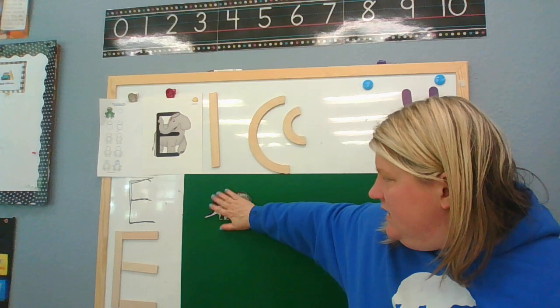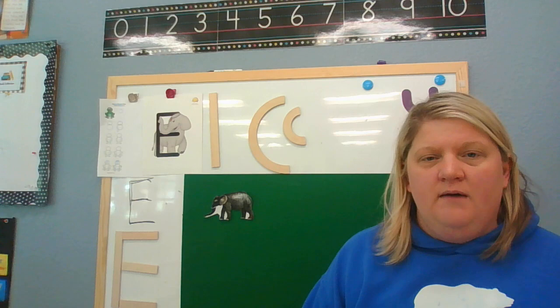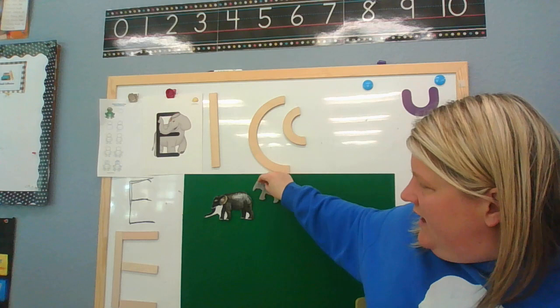One elephant went out to play upon a spider's web one day. He had such enormous fun, he called for another elephant to come. Oh, elephant!